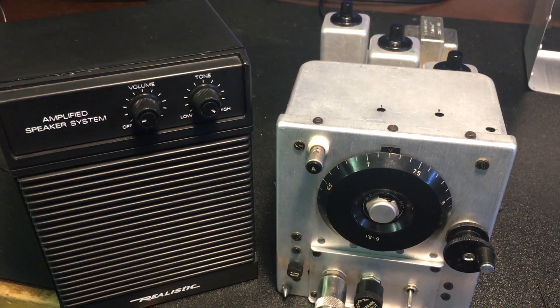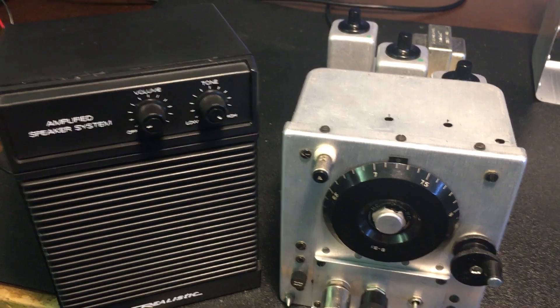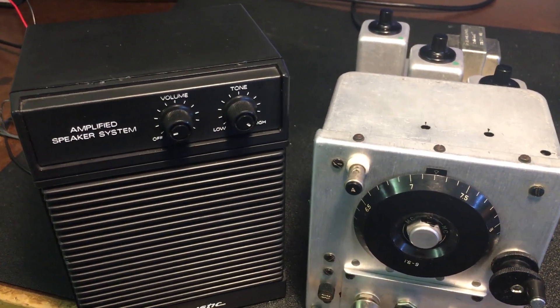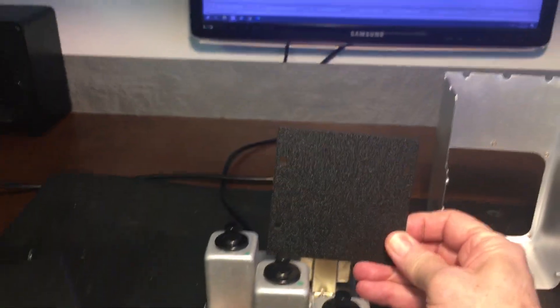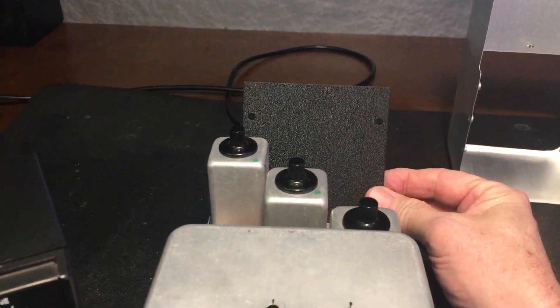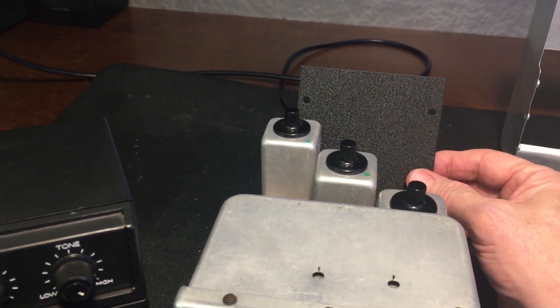Hello, everybody. We're back with the solid-state conversion of this BC455. In the last video of Part 4, you probably noticed how well it worked, and then you may have noticed that I had a plate sticking in the back between the transformer and the IFs, and there's a little bit of an AC hum issue.